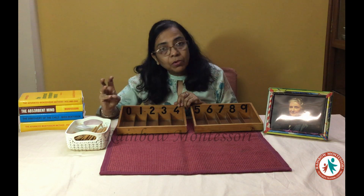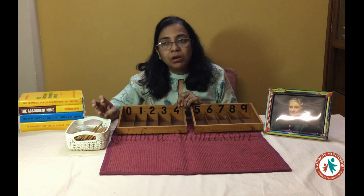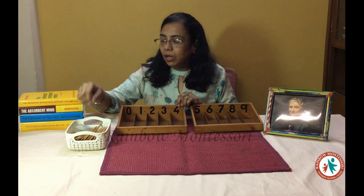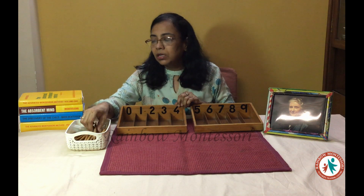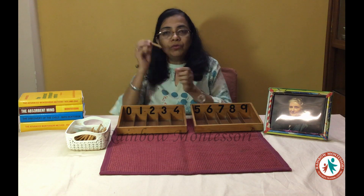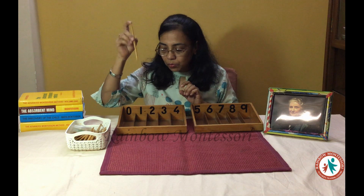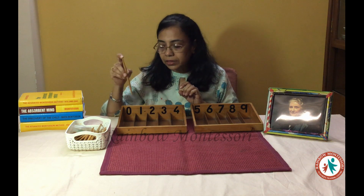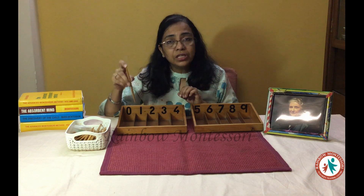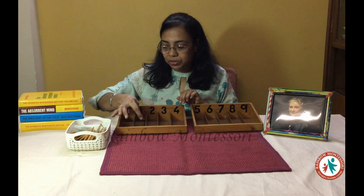So he is able to identify the symbols and can easily understand what is the meaning of that symbol due to the use of the number rods. These spindles are tapering towards the end and slightly thick in the middle. When you hold it, you hold it from the centre, and when you put it inside the sockets according to the quantity, you always hold it this way and try to put it without any noise.